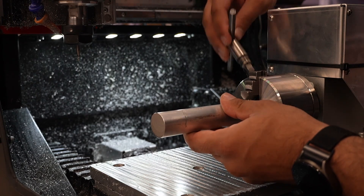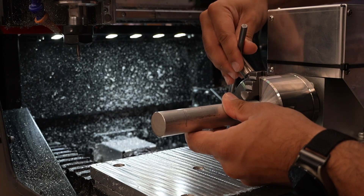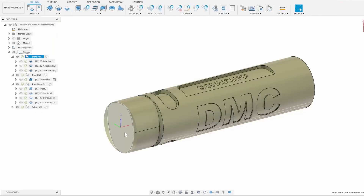Over on the machine I've already homed all the axes and I'm now mounting my stock material. If you recall from the CAM setup, the work coordinate position is along the centerline of the 4th Axis and at the far left edge of the part.